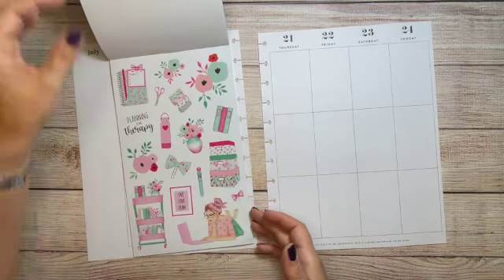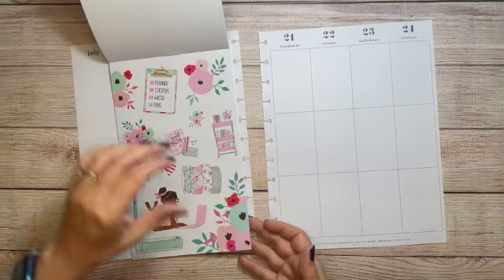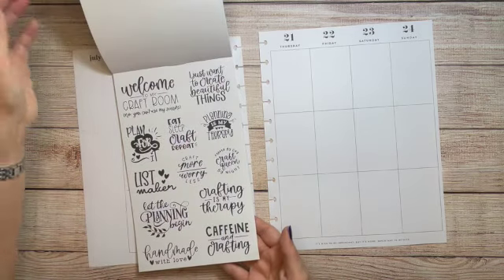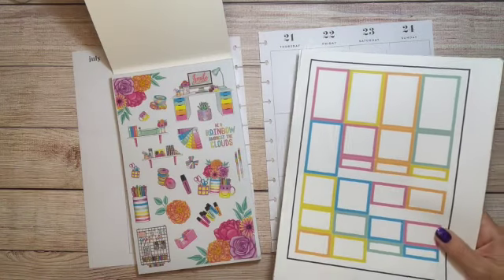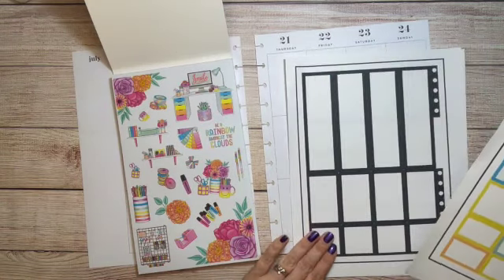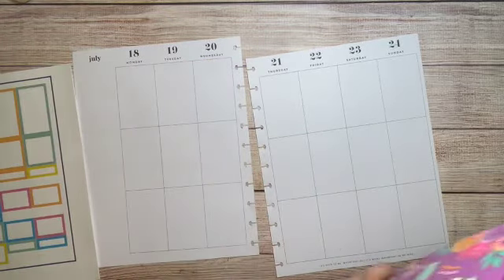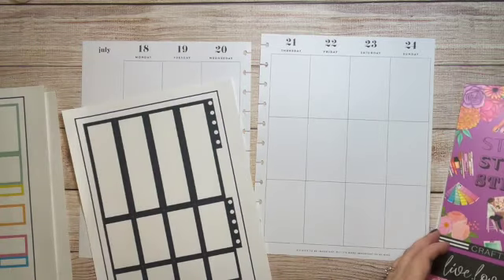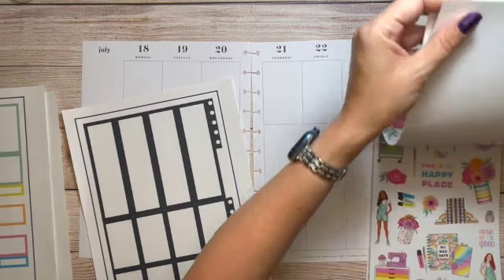I'm going to use the first ones — the rainbow ones. I've already flipped through this book a lot so my pages are going to start to fall out just because I've been abusing it a little bit. I'm going to be using these and I made some box stickers to go with it — hopefully these colors match. I also have some black boxes as well. I think the first thing I'm going to do is get this sidebar. I think I like just how these are; it's nice that you get two pages.